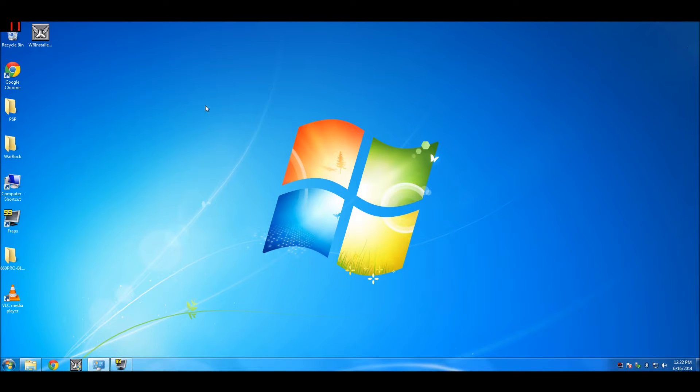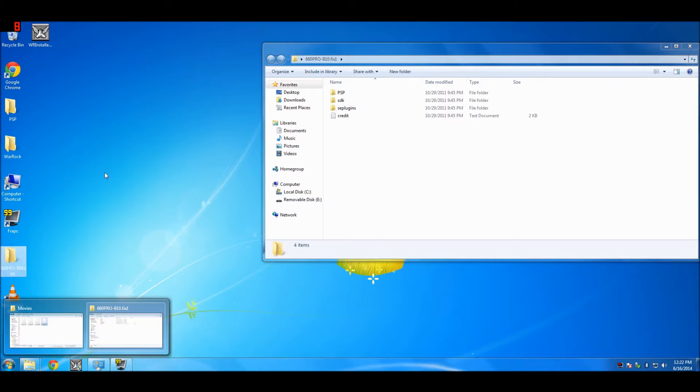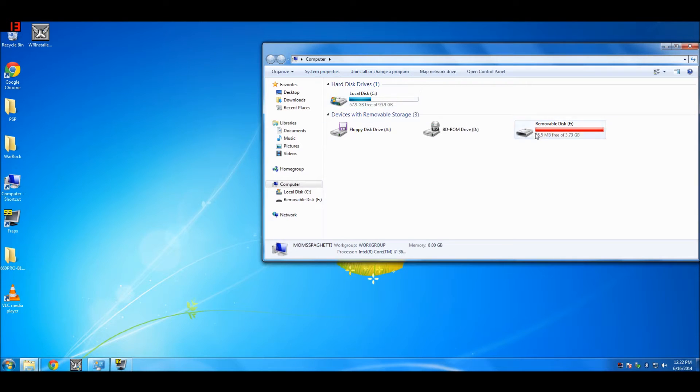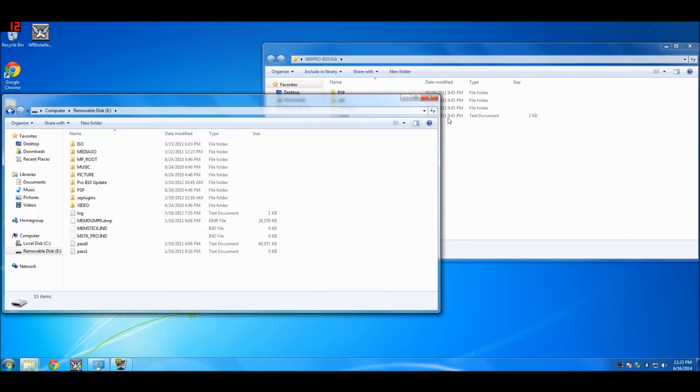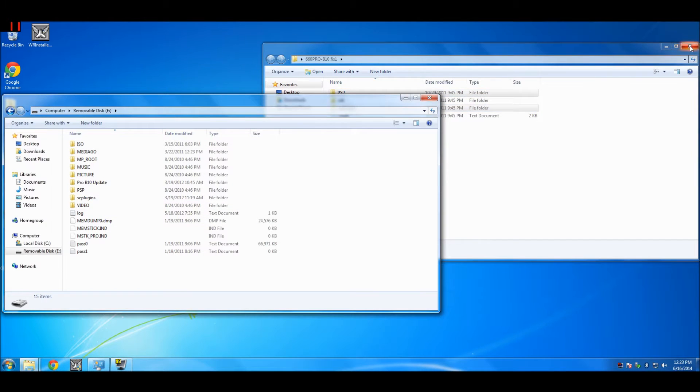Hello guys, I'm going to show you how to install custom firmware on your PSP. First, download this file — I put a link in the description. Then open up your PSP folder and copy the SE plugins and the PSP folder over. I already did this because the custom firmware is already installed on my PSP.